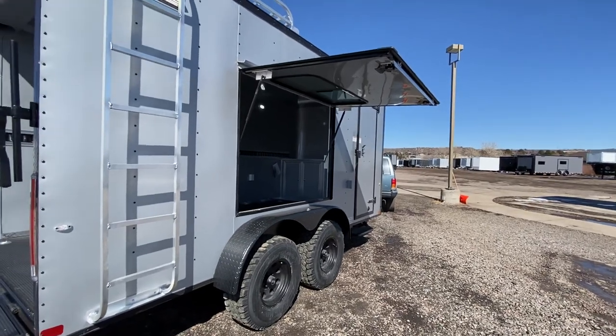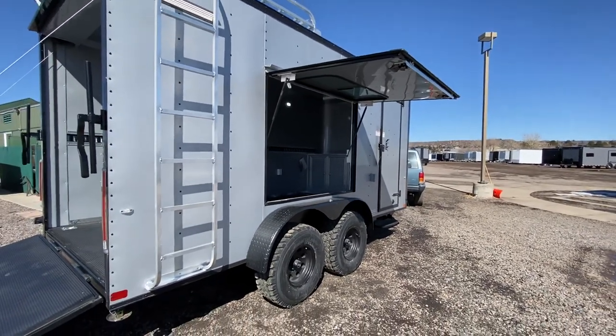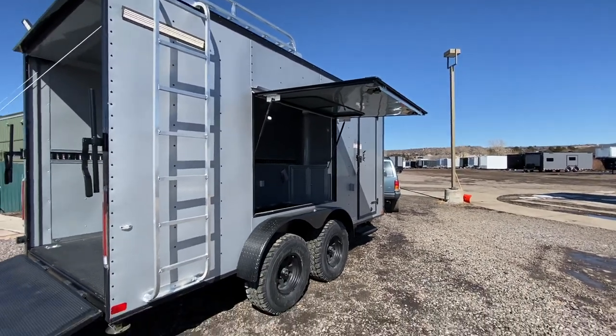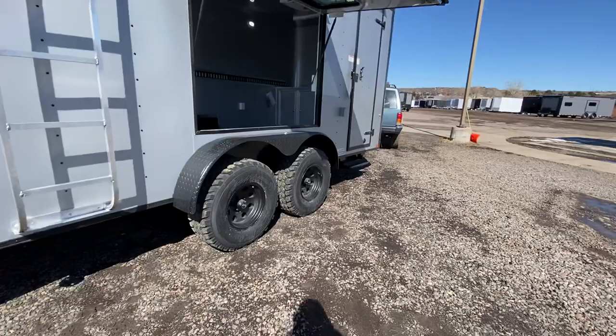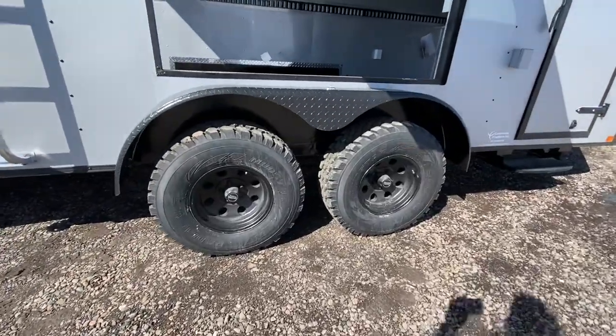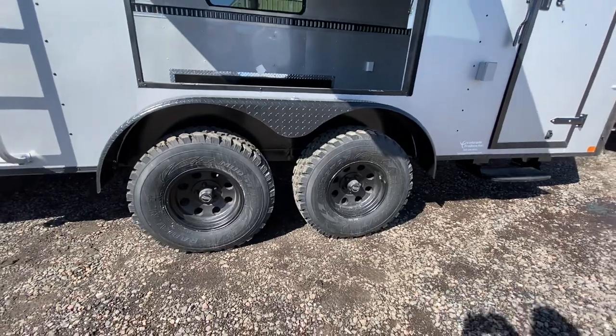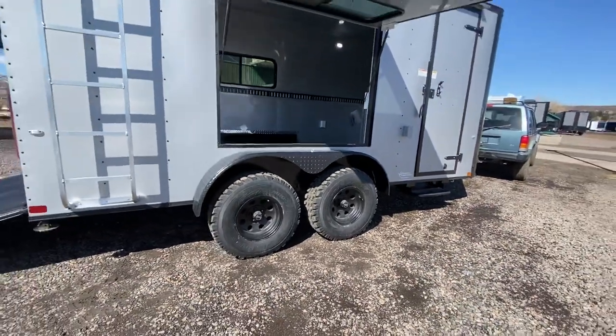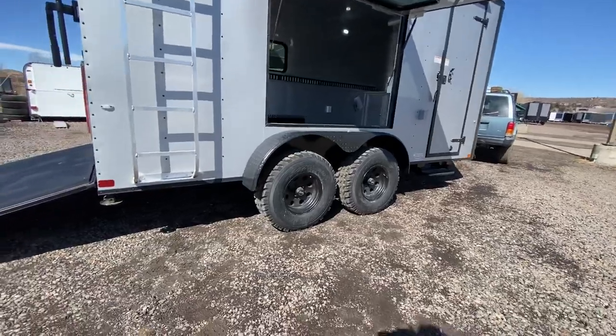We'll throw chairs under there when the sun is just right and have some shade. You also have the roof rack and ladder, so there's exterior storage space on this trailer. Then two 3,500-pound torsion axles, brakes on all four, 32-inch mud terrain tires, black American Racing wheels, and a black diamond plate fender — a nice big tire and wheel setup underneath this unit.